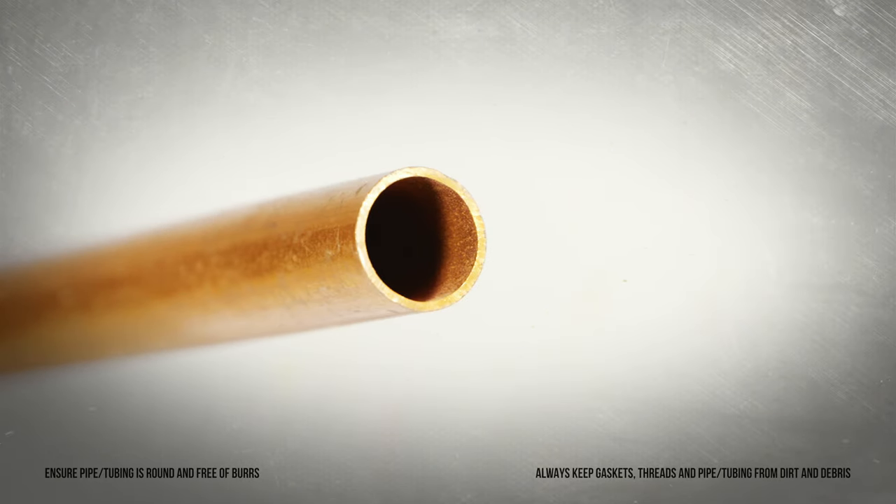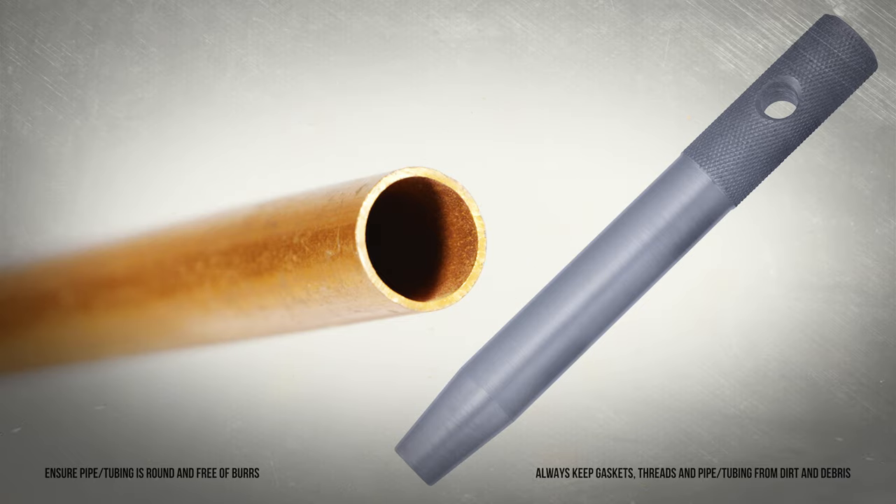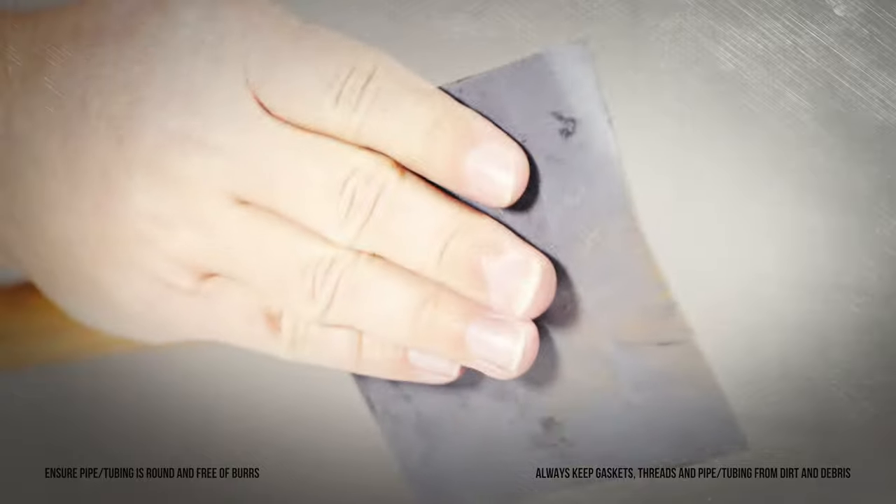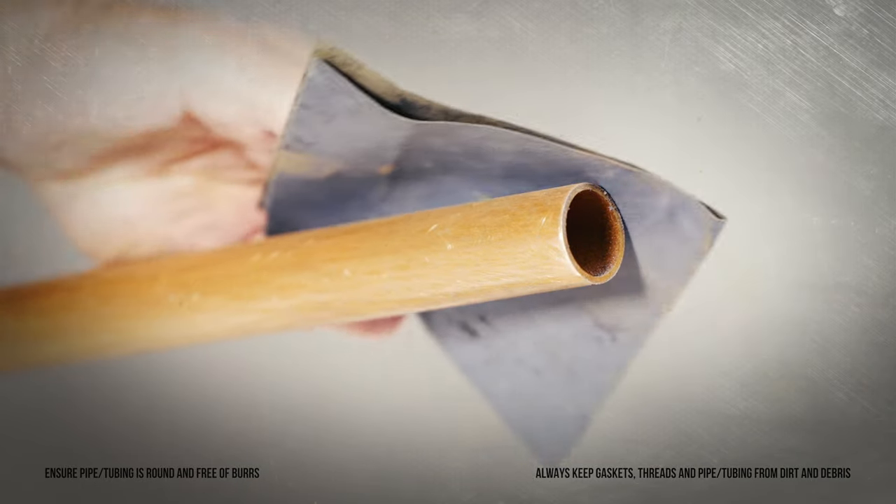Before making a connection, be sure the pipe or tubing is round. For copper tubing, use a rounding tool and remove any burrs. Clean or scrape off any dirt or corrosion so the surface is smooth.